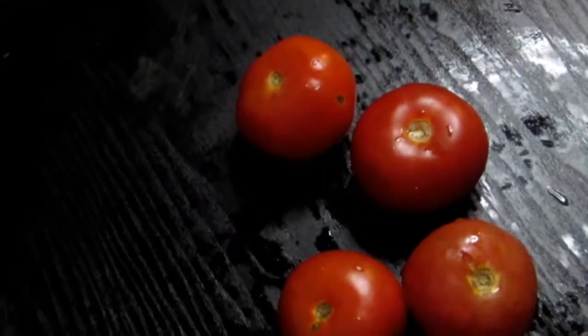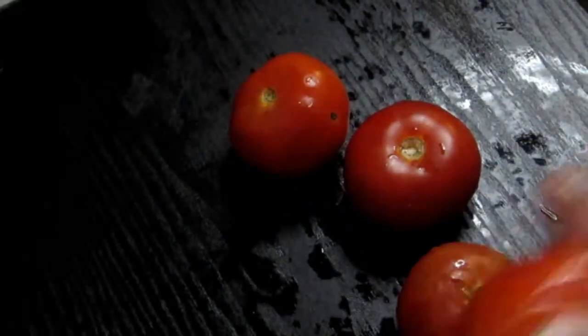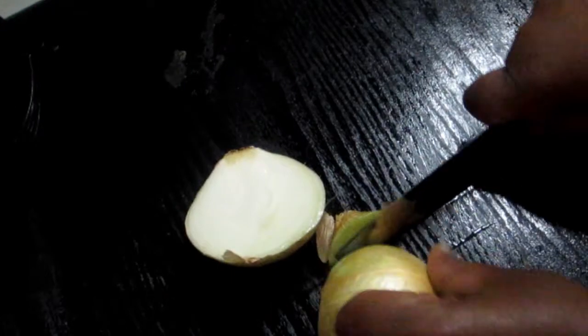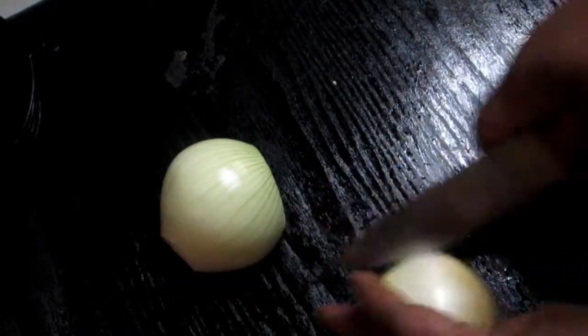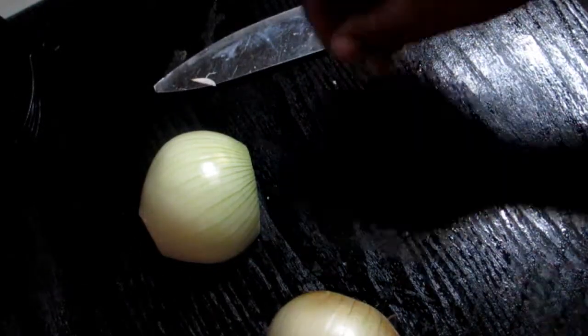For the tomatoes, I did wash them — I'm just gonna remove the top part and throw them into the food processor. It's a blender and it processes food really well. Then for the onion, we're gonna be using a full onion — this is a big one, so it's one large onion. I do love onions in my food.